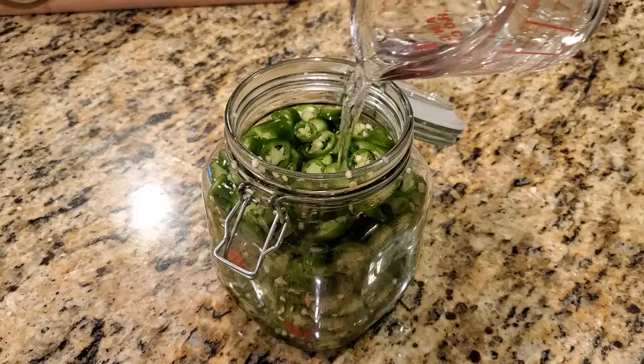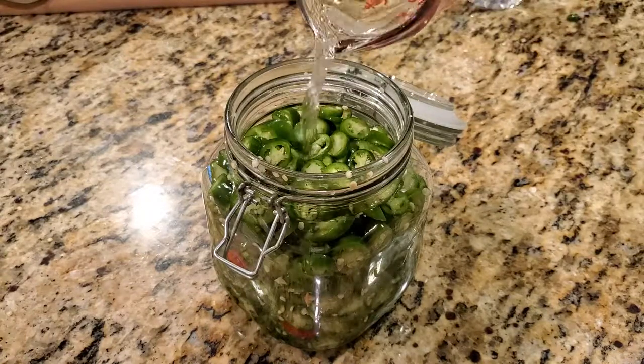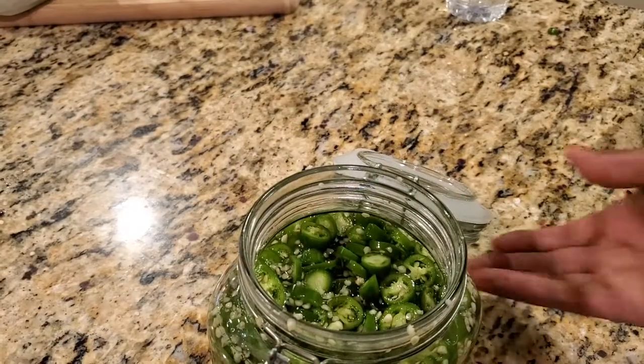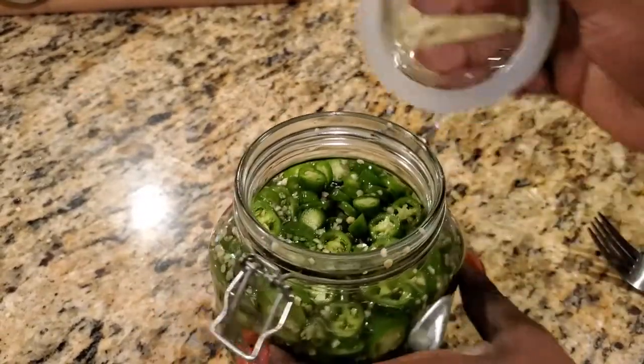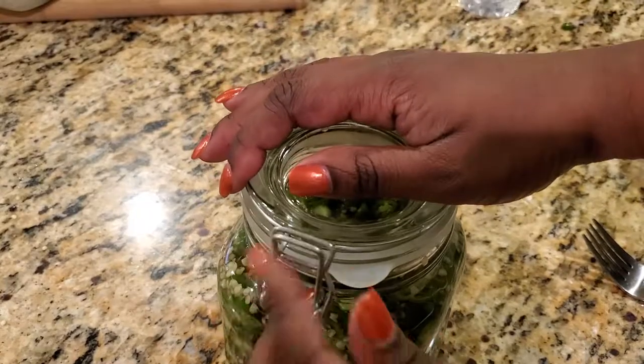To finish it all up, you'll pour in the cold sugar-water-vinegar mixture into the jar with your peppers. As a reminder, be sure the liquid is cooled down completely to avoid cooking the peppers.